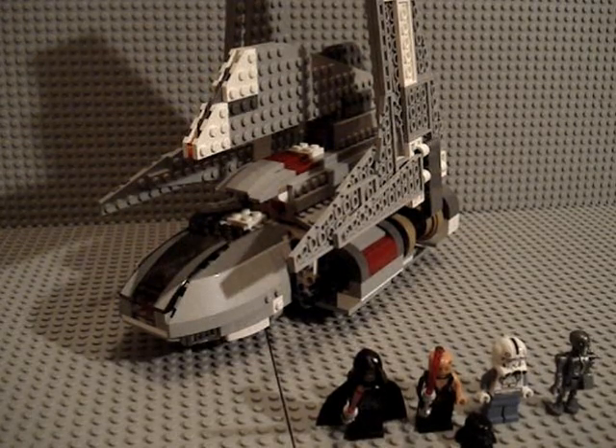Hey guys, Michael M.G.F. here, and today I'm going to be doing a review on the brand new 2010 Emperor Palpatine Shuttle. The set number is 8096 with about 592 pieces, ages 9 through 14.